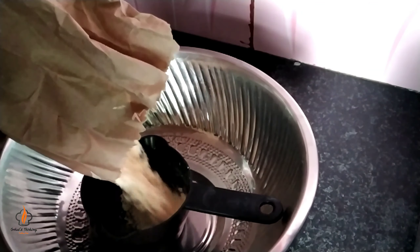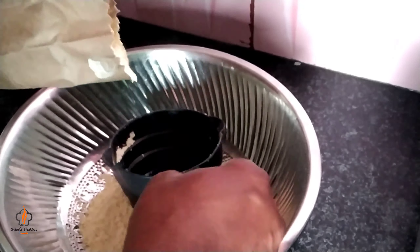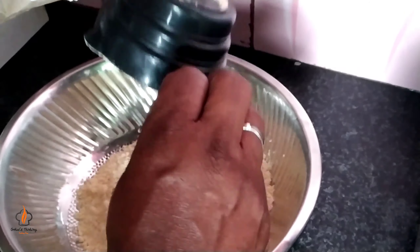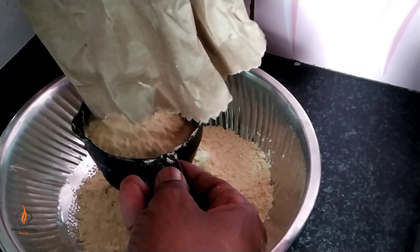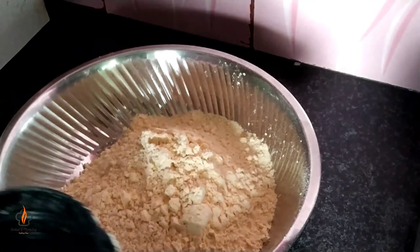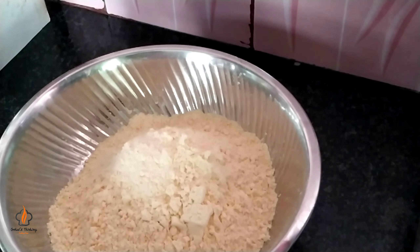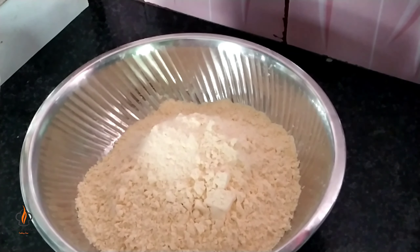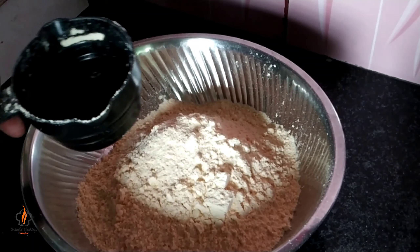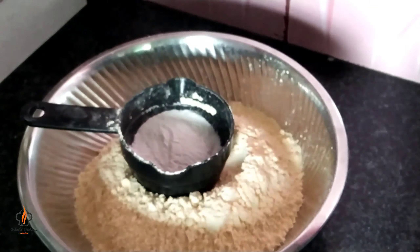Let's mix it again in 3 cups. You can add a little paste in your oil. We add a little paste in it. Add some salt, then add a bit more salt.